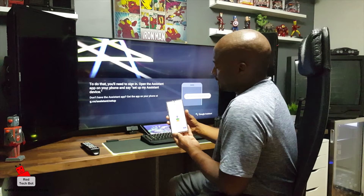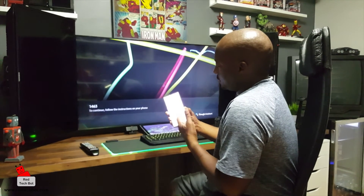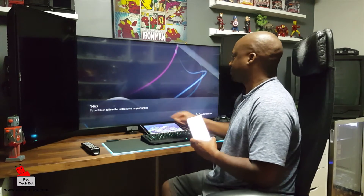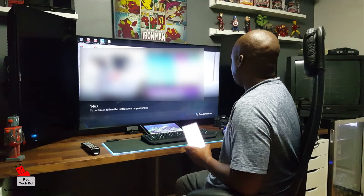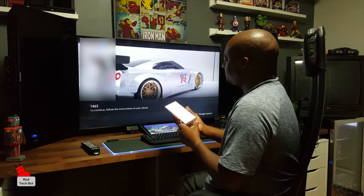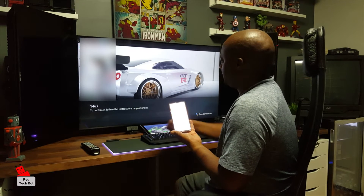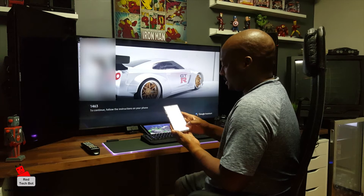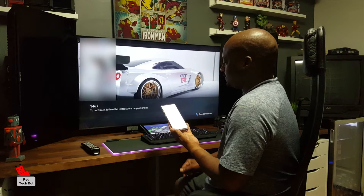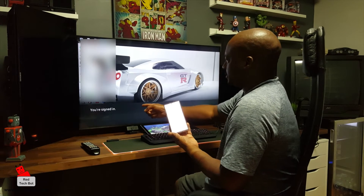I'll go next. There's a code here — 1463 on my phone, and there's 1463 on the TV. So I'm going to say yes. Allow this device to use your Assistant — I'm going to say allow. And we're signed in.